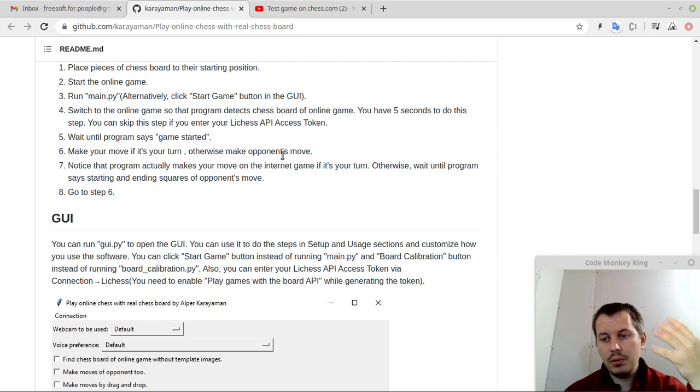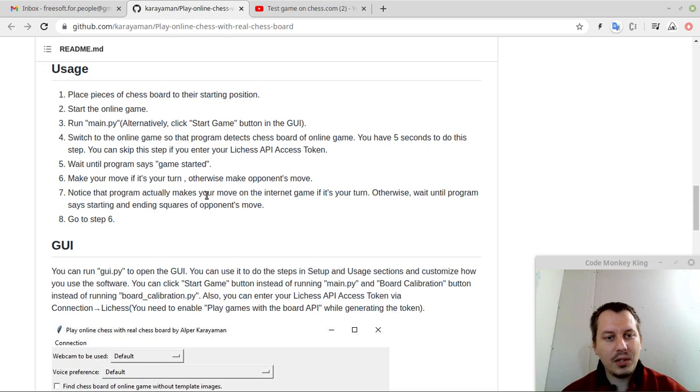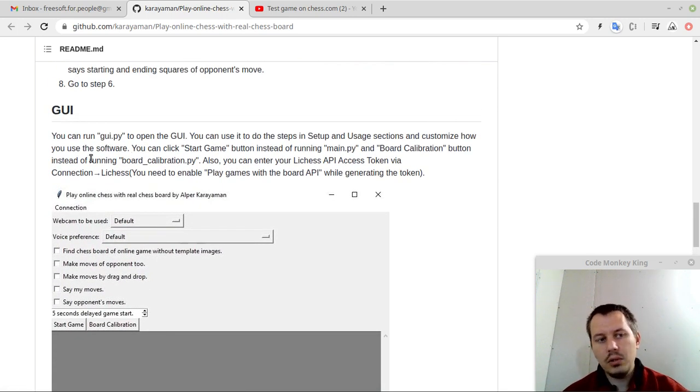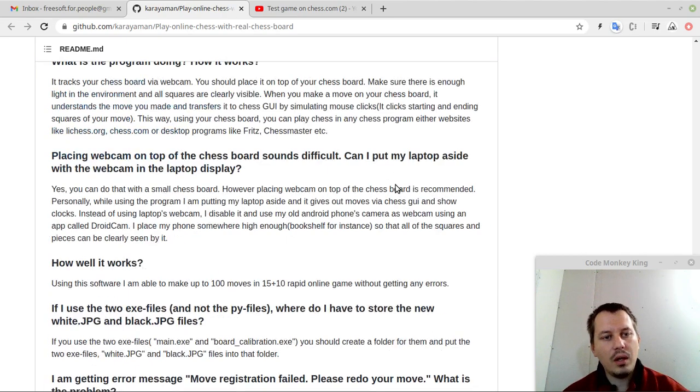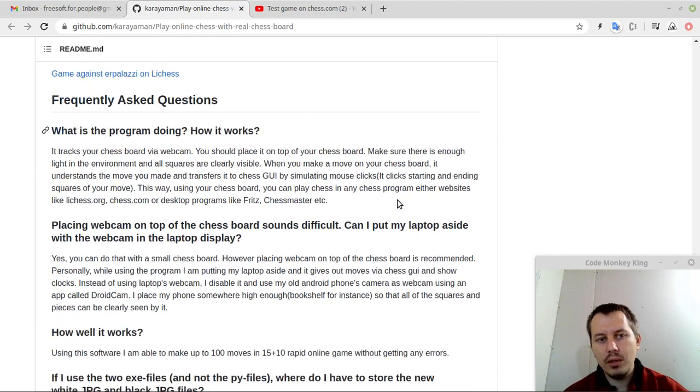You need to manually take the opponent's pieces on your wooden board and make their moves, because there's no robotic hand that would do this for you — that's not intended by this project. Notice that the program makes your move in the online game. If it's your turn, otherwise wait until the program says the starting and ending squares of the opponent's move, then go back to make your own move. And here's the introduction to the GUI — you can run GUI Python to use it to do the setup and usage steps and customize how you use the software. This is really outstanding, and bear in mind it's free and open source, which makes it really tremendous.